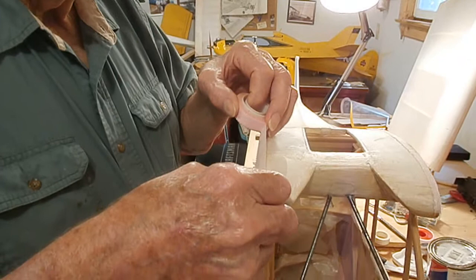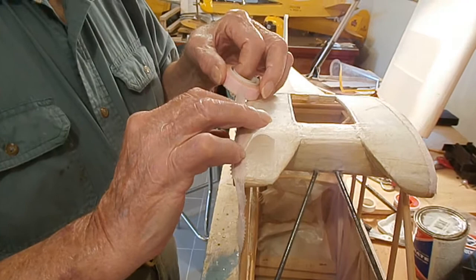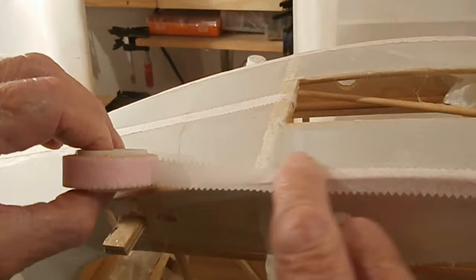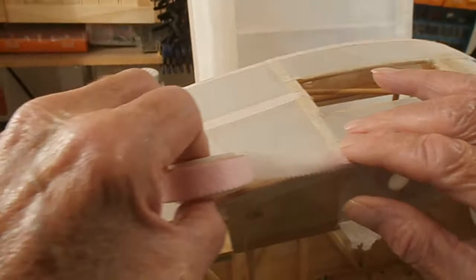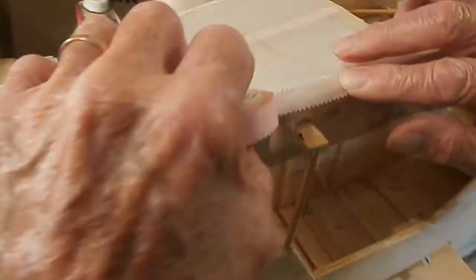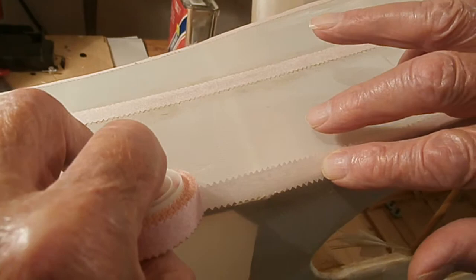I start putting the tape on, carefully getting it in the center. When you work the tape, just keep it in the center, then you can roll the tape out. It goes right down over the seams — you work it down with your finger a little bit. You see that you get it right in the center of your seam so it covers both edges. What it does is it reinforces the seam, so when you paint you get a stronger seam. That's the same as you do on the full scale when you cover it.